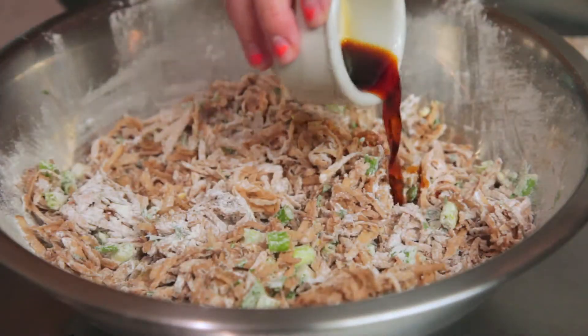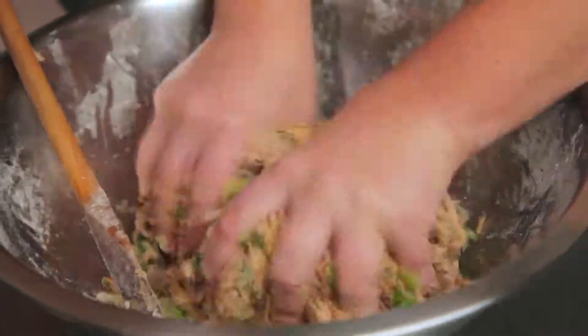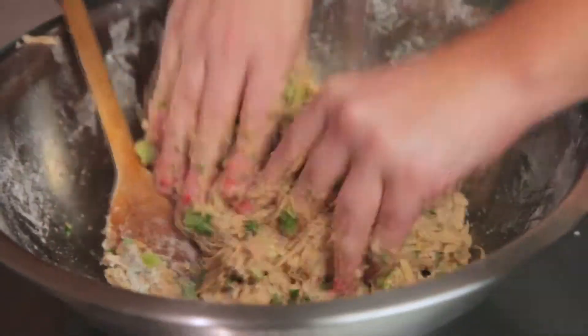Then we're adding some soy sauce and getting in there with our bear paws to make sure it gets all sticky and dough-like.